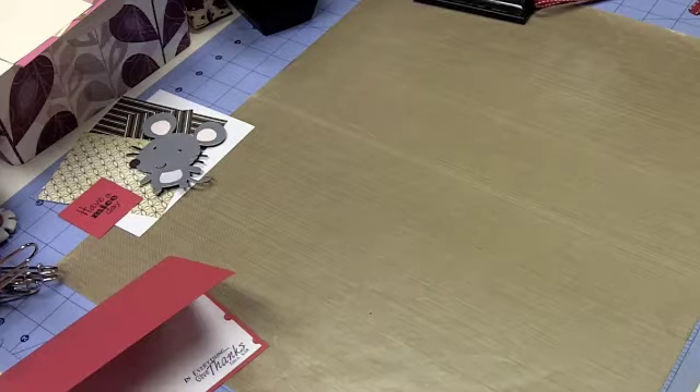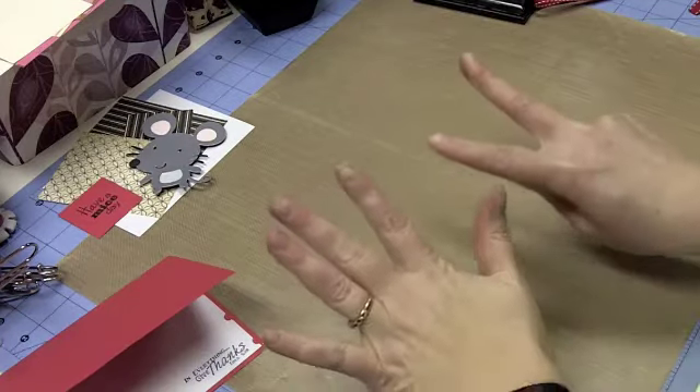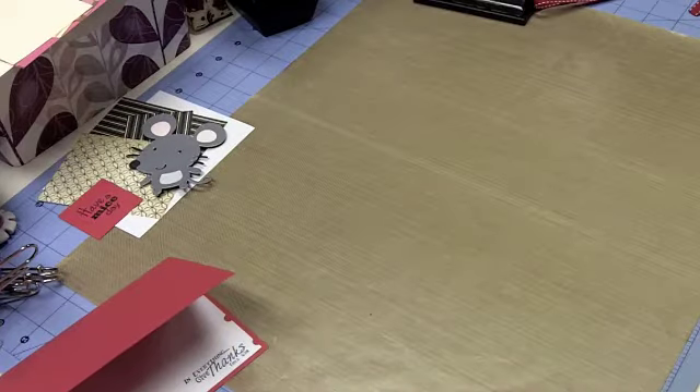Hello everybody, this is Sherry at djsundry.blogspot.com, and today we are doing our seventh card in our animals series. We are about to wrap up this series, and I have to say it's been fun. It's a little bit outside of the box for me — I'm not really into cutesy animals, but it worked really well for this series and I've really had a good time.